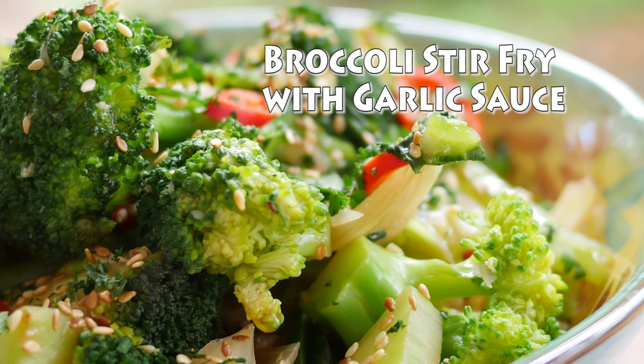Today we're using as much of the broccoli as possible, so we're using the head, the stalk and the leaves all in one yummy stir-fry.